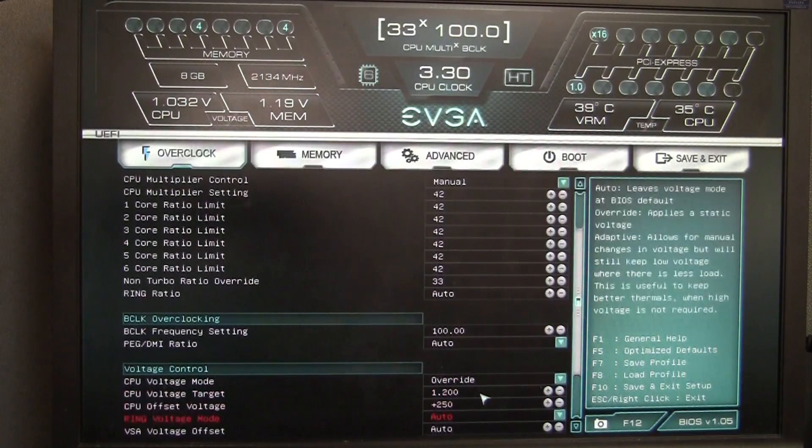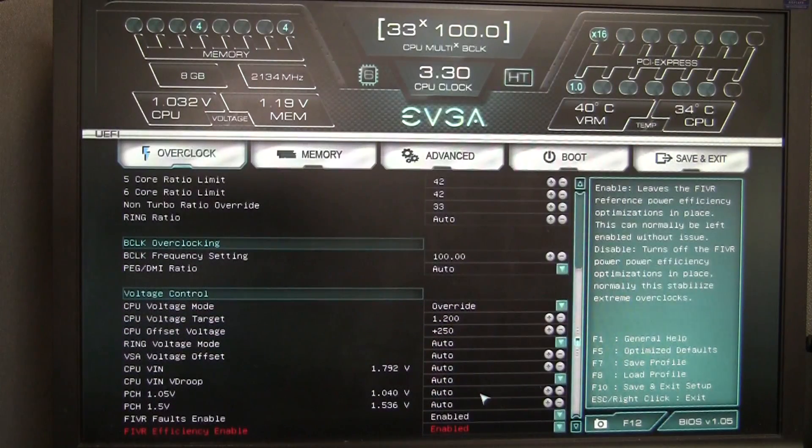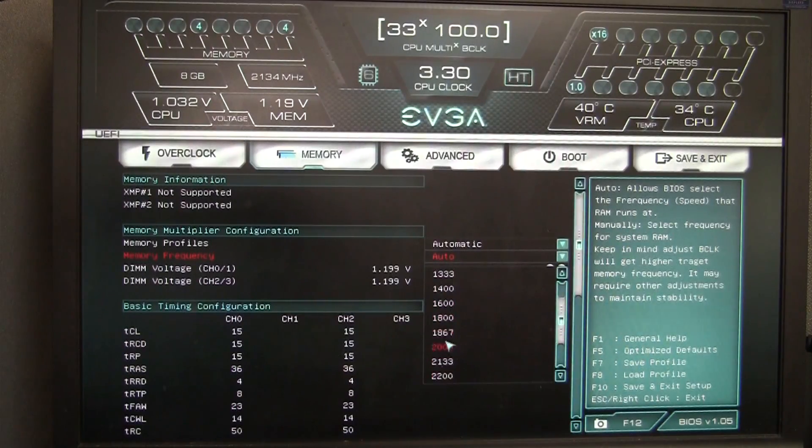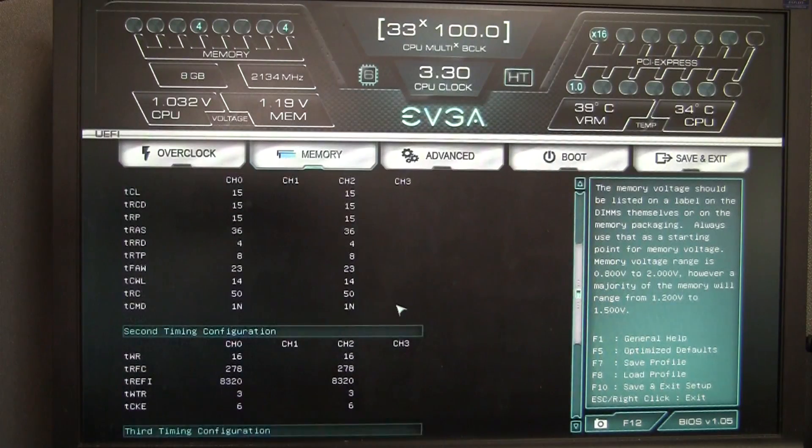For those of you who like to tweak your memory, there's a lot of options for this. Just head over to the memory section in the BIOS, and you can enable XMP or set a manual frequency if you like. There are quite a few different frequency selections here, and EVGA gives you a lot of memory timings to play with as well.